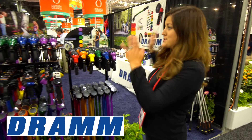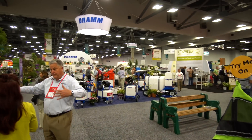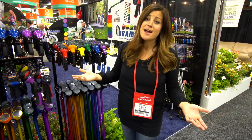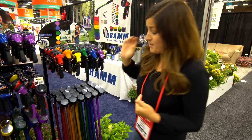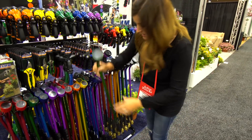This is the DRAM booth. It starts here and it goes all the way back to that wall over there - this is a massive booth. You guys are probably familiar with this brand because it's an industry standard. You find it everywhere in independent garden centers. Almost every single grower operation has these because they truly are the best. This is what we use at our garden center. And I love these water wands. This is my favorite size right here.